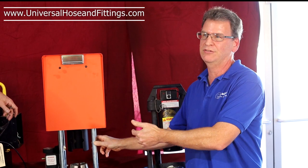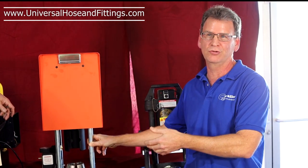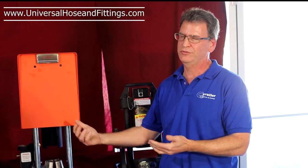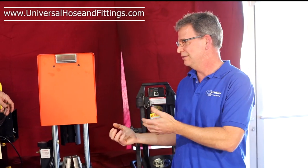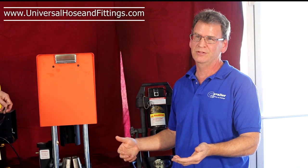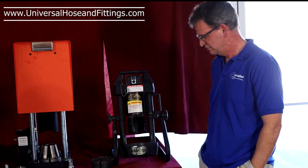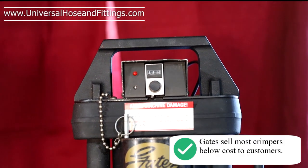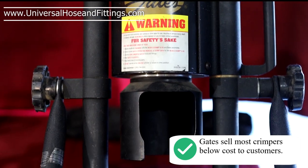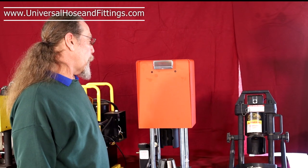Adjustable crimpers can crimp any brand as long as you know what you're doing. Problem is, most people that buy a crimper at an auction or on eBay don't know what they're doing — that's why we're here. We've got hands-on experience. Let us help you even if you're not going to buy hose and fittings from us. This is the Gates 707. And what's this other Gates crimper? That's the 420 mobile crimper — a popular crimper also. A lot of farmers and loggers like this one.